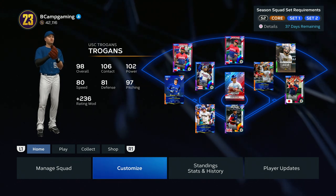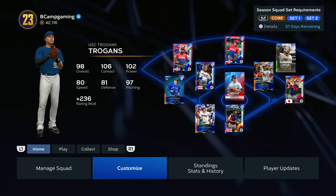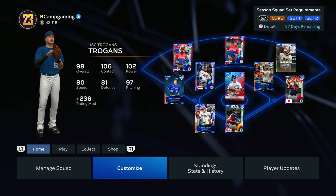YouTube, what's good man, it's your boy BK. I'm back with some more MLB The Show 23. Today I'm gonna show you how to create one of USC's uniforms. If you're new to the channel, make sure to like, comment, and subscribe for more content — rolling to a thousand subs.